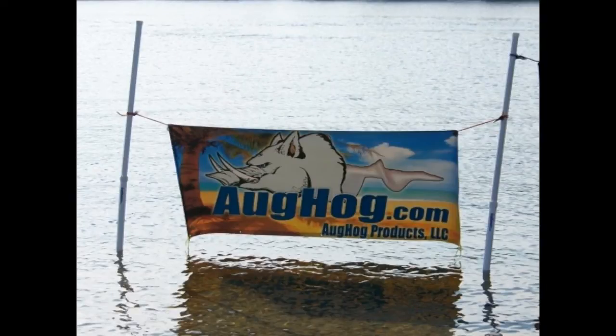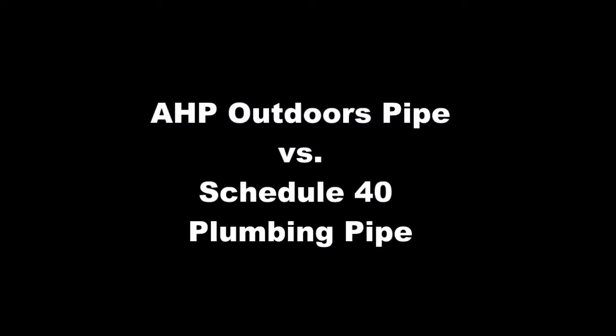Hey everyone, Mike here from AHP Outdoors, also known as AugHog Products. Today I'm going to show you a little demonstration on how strong our plastic pipe is compared to standard plumbing PVC, similar to stuff that you can pick up at your local hardware store.